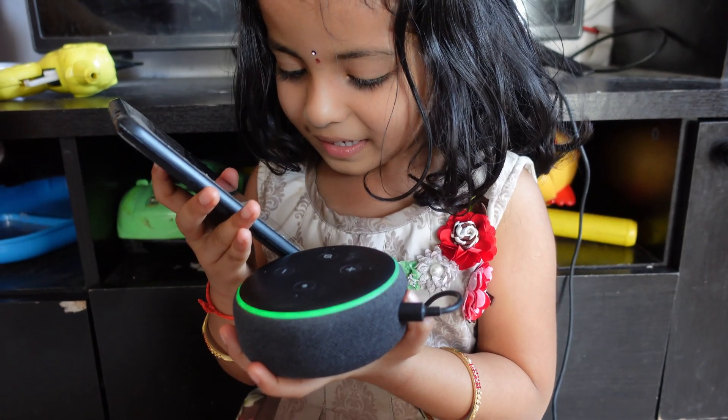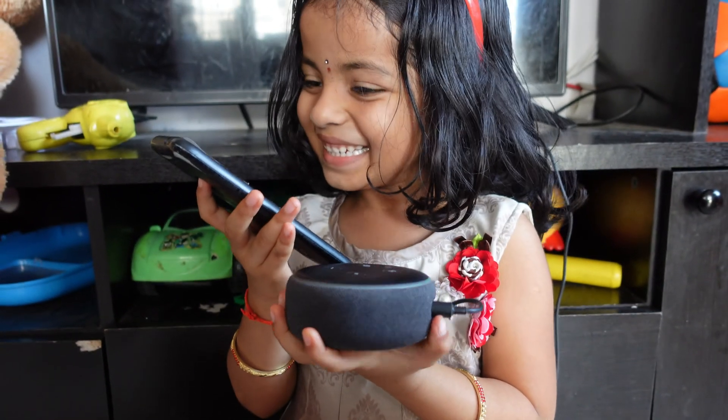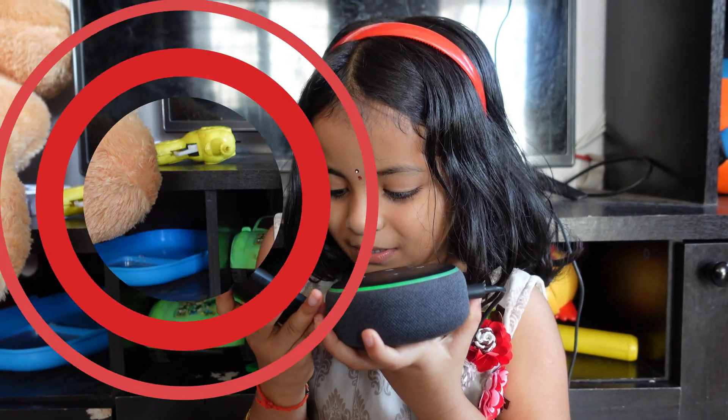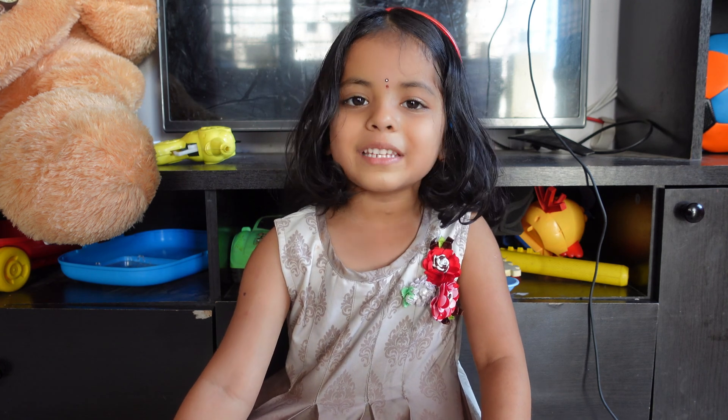May I know who is speaking? I am Alexa. Who are you? That's it for today. Keep watching my videos. Please subscribe to my channel, and see you in the next video.